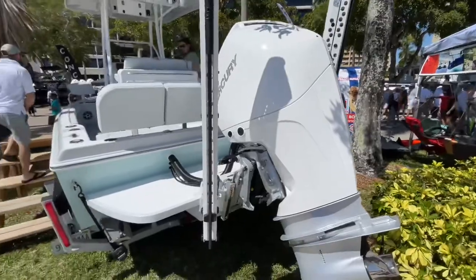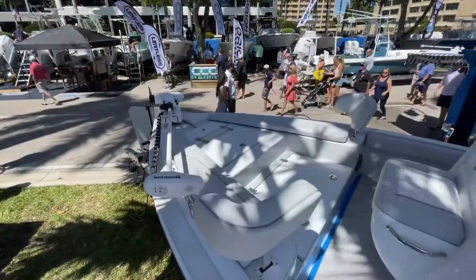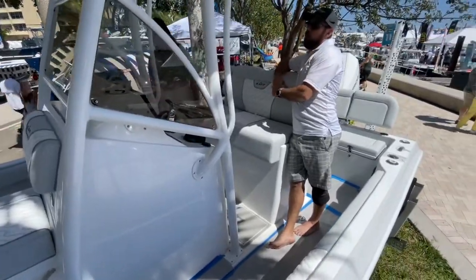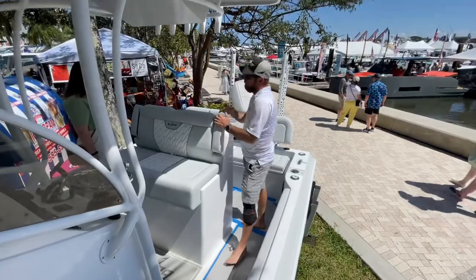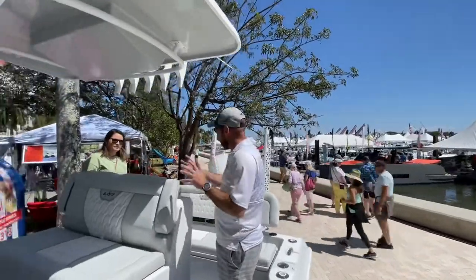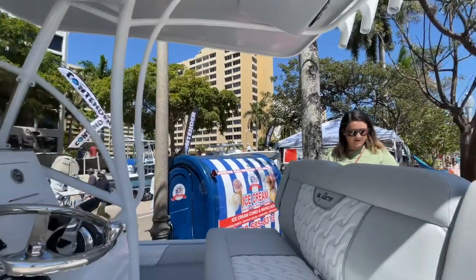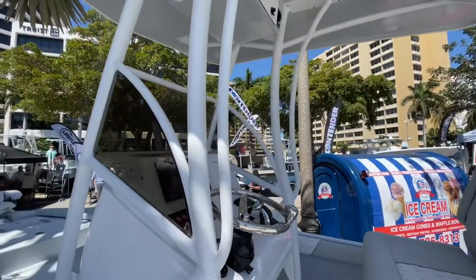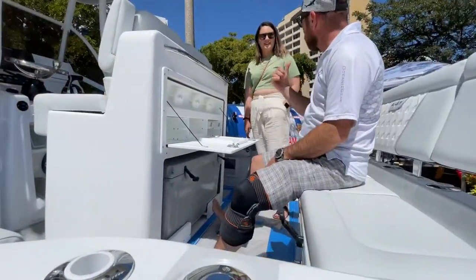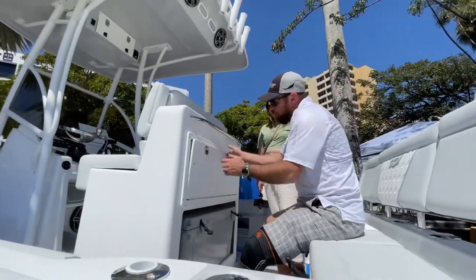There's a ton of different options — we don't build anything stock. This customer wanted forward seating, but he wanted a three-piece backrest. You can do the full fiberglass leaning post, you can do an aluminum leaning post — a little smaller, gives you a little more space back here. Tackle center — this is definitely like a family-oriented setup. You can fish, absolutely. There's gonna be those days where you just want to hang out — you got your little cutting tray for your limes, a little wet bar. It's so convenient.